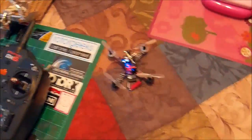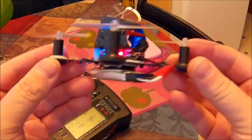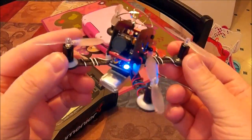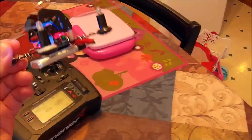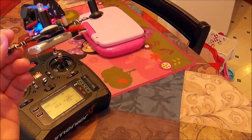I put the new Racer Star motors on my QX100. Here they are — we got the black version; there's black and red. They're from Banggood, Racer Star brand. They're supposedly like 53,400 RPM or something like that, but I just don't know.